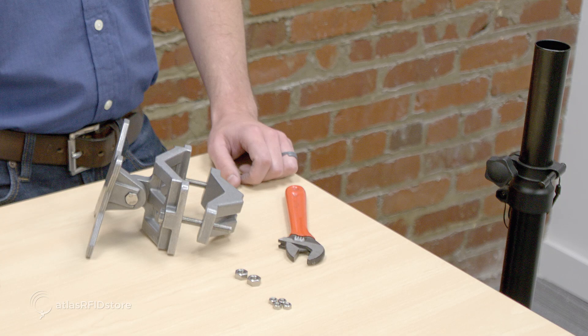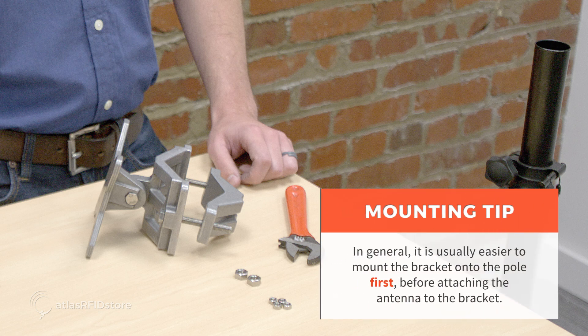To illustrate, I'm going to use this MT120018 mounting bracket to mount the MT242043 antenna to this tripod. To speed things up, I've already semi-constructed this bracket. In general, it is usually easier to mount the bracket onto the pole first before attaching the antenna to the bracket.